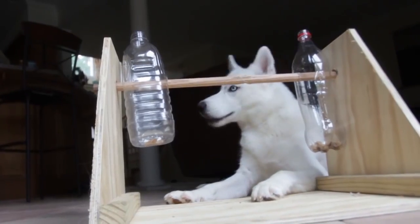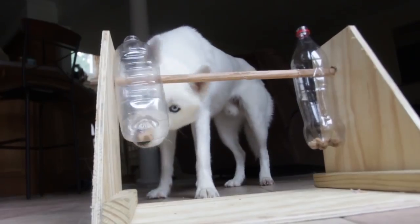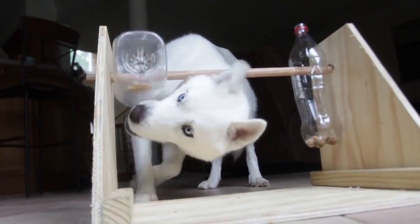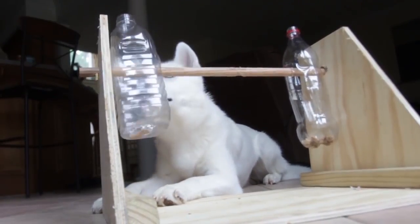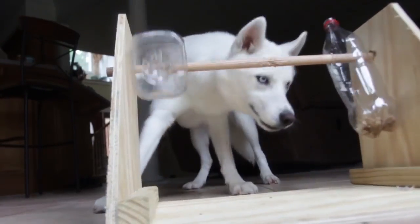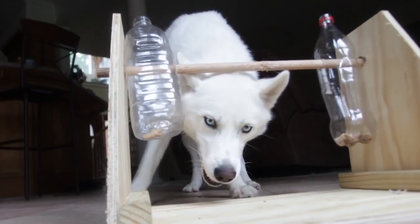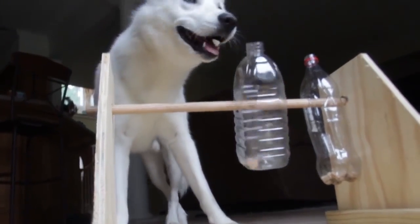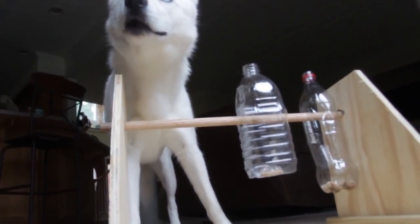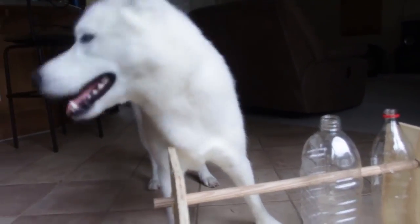Keep trying. You done? You want that treat, don't you? You know how to do it. Come on Luke, get it — get it out! What are you doing? You know how to get it out, just get it out.